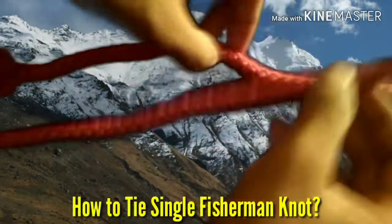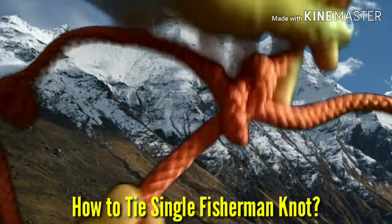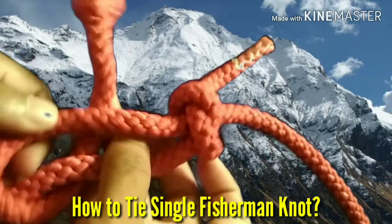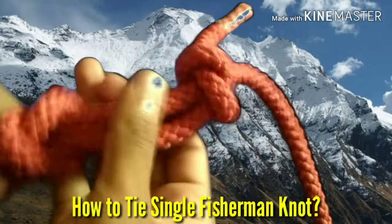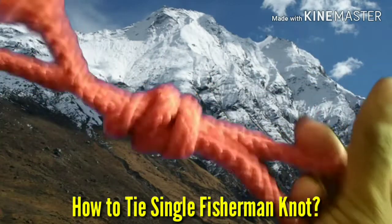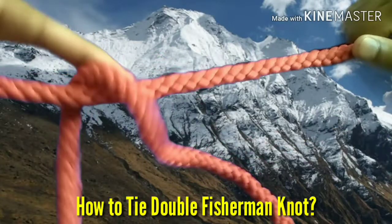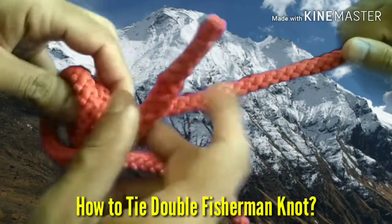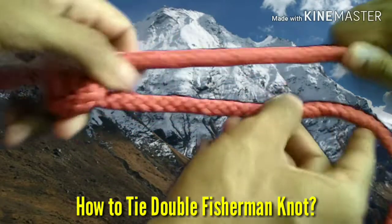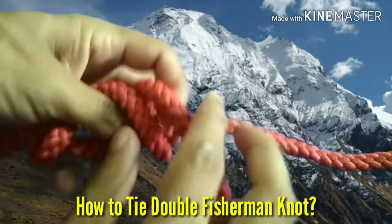Single fisherman knot is easy to tie — you need only to tie a safety knot on the joining end of one rope by the joining end of another rope. In this way you can join two ropes having equal diameters. For the double fisherman knot, you have to rotate the joining end two times around the rope to tie the safety knot, as compared to single fisherman knot. The double fisherman knot provides greater safety to the joint as compared to single fisherman knot.